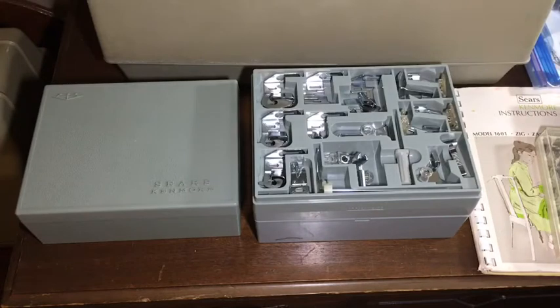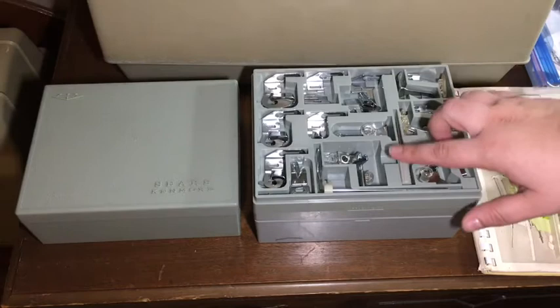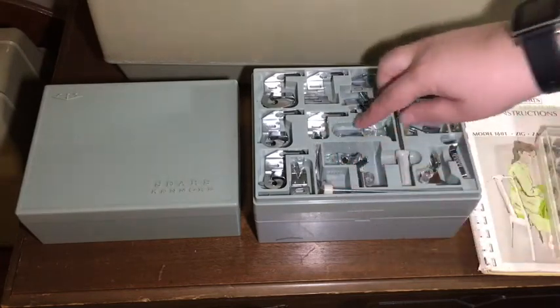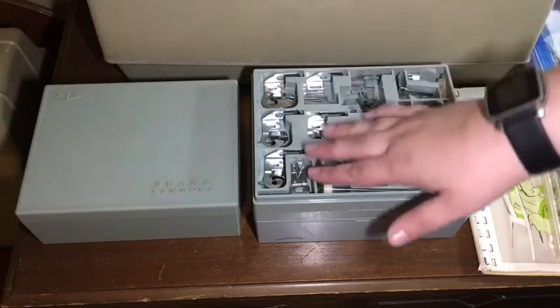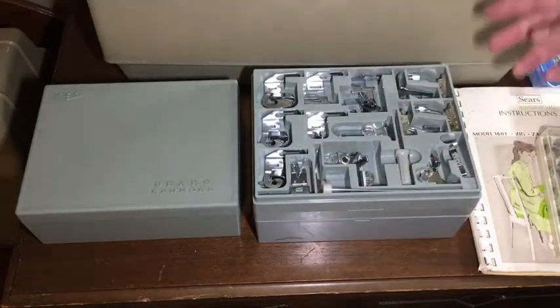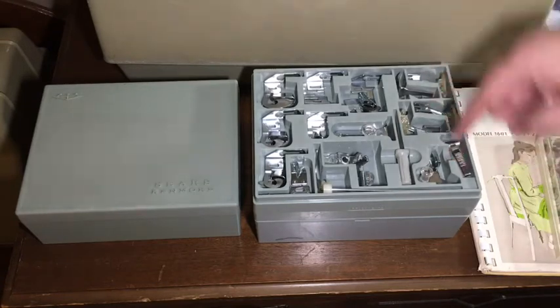Continuing on, this set has been expanded to include the attachments for this series, which includes a stiletto, zipper foot, quilt guide, stitch guide, narrow hammer, edge stitcher, binding stitcher, gathering foot, applique foot — you just name it — cutting guide.